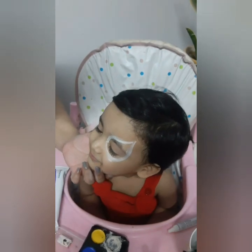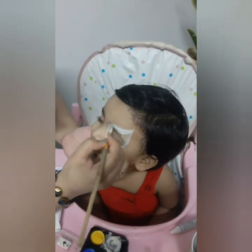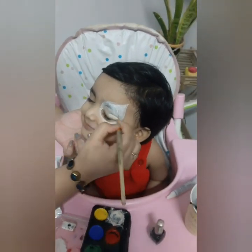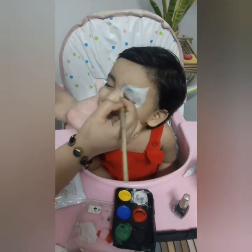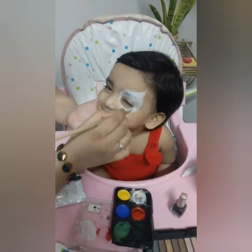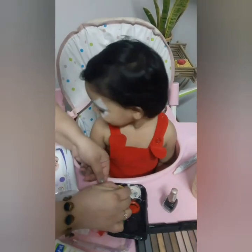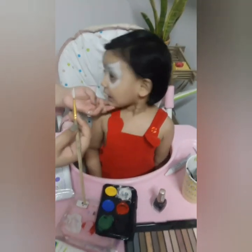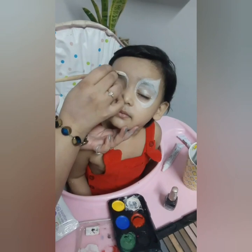Acrylic color paints are not meant to be used on skin, nor are water colors. Just because packaging says non-toxic doesn't mean that it is safe to put on skin. There are many brands of safe face paints readily available. The things which I am using will be in the description box. Here I am using shopaholic face paint which is a good brand for face paint.